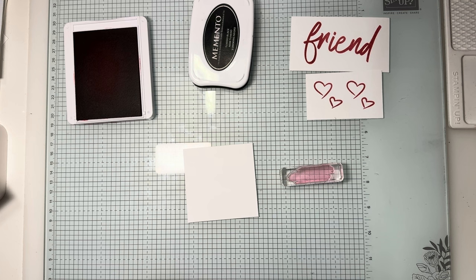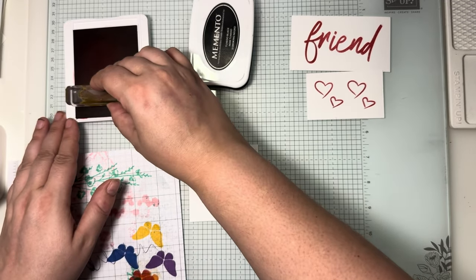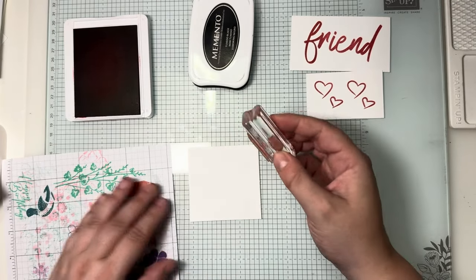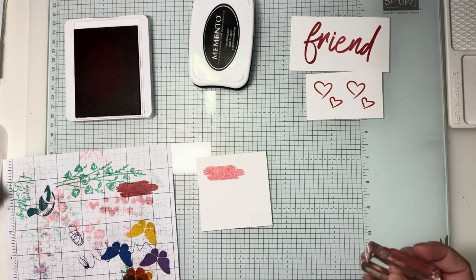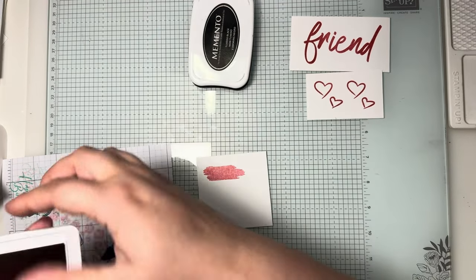On the three-by-three piece we need the splodges — I'm calling it that! I'm going to get a piece of scrap because I want to stamp this off and have the second-generation colour, not full strength. So ink that up, stamp it off, and then we'll put it just here, ready for a bit of a background to the happy birthday.